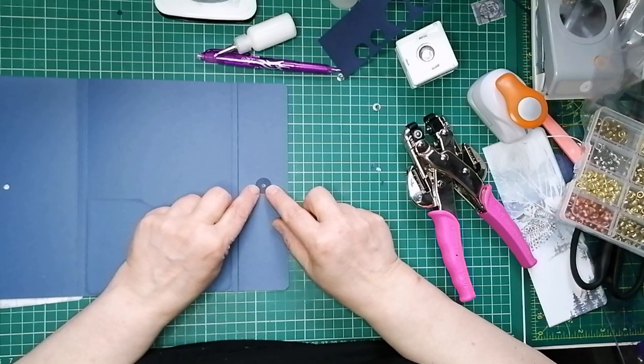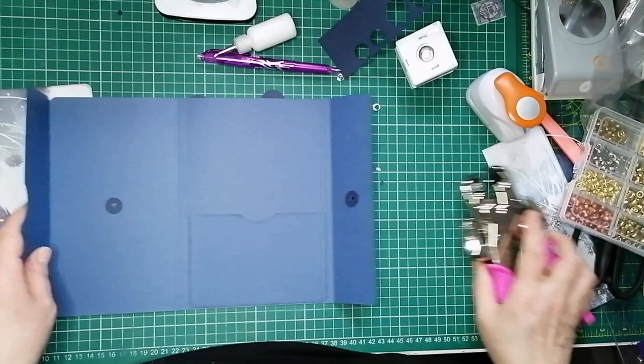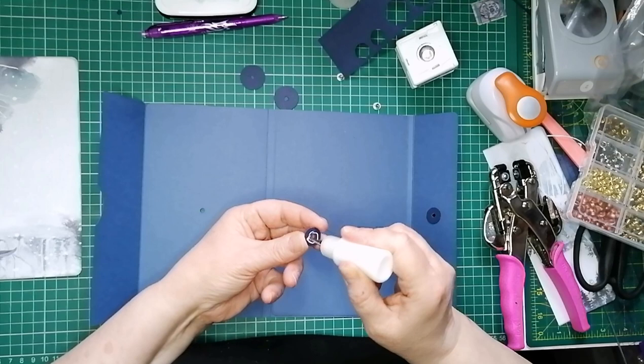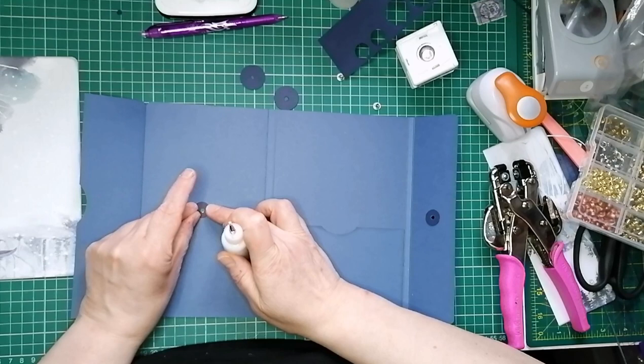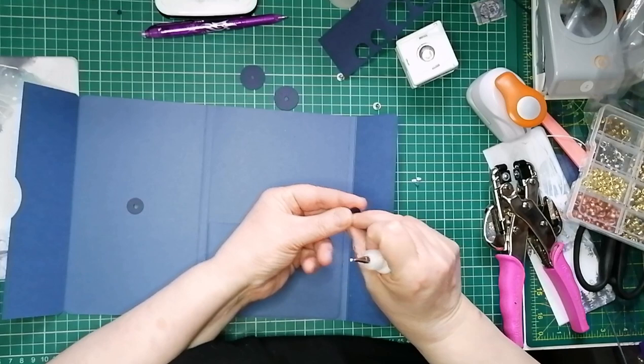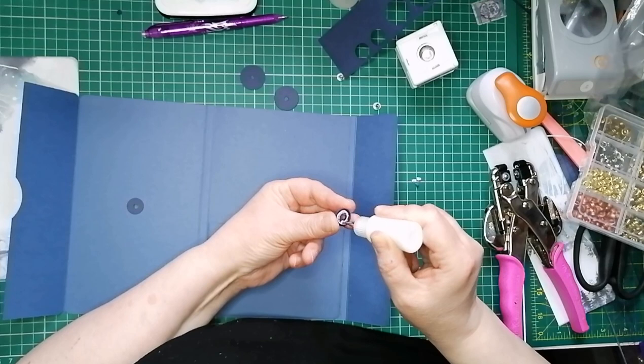Can you see I've changed blue card? It doesn't matter — all these colours of blue card match this paper collection really well. I'm just putting a little bit of Cosmic Shimmer on and putting a little circle of card there at the back of that hole, so when my eyelet comes through and fastens, it's got more to grip onto, and it's less likely to rip the card and come off in the future.